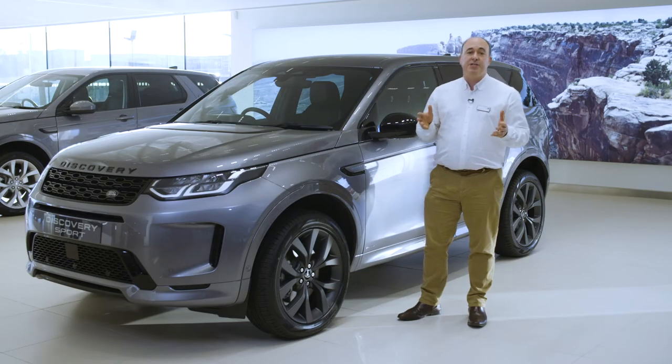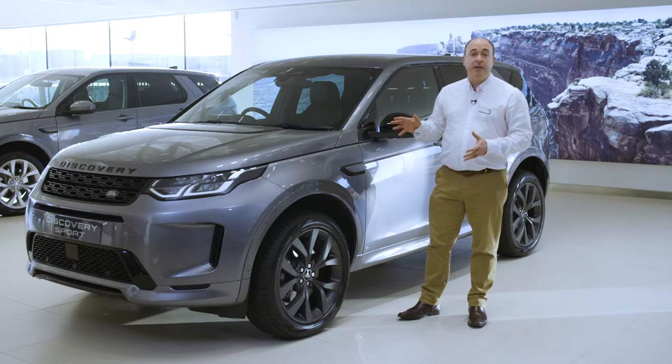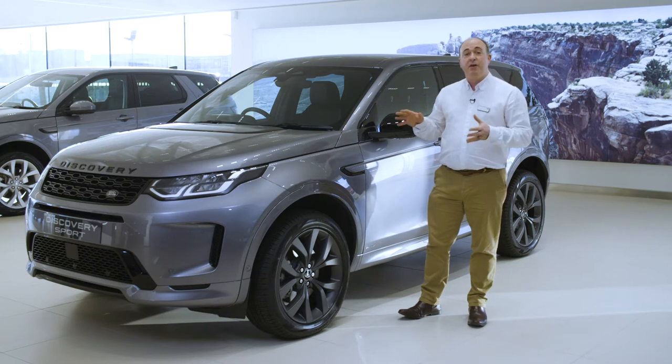Hello. In this video I would like to take you through setting up some of the most commonly used features on the Discovery Sport, and also show you a few features that are a little less obvious but no less useful.